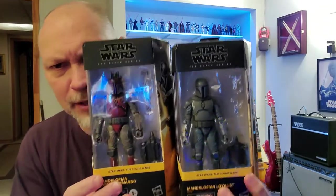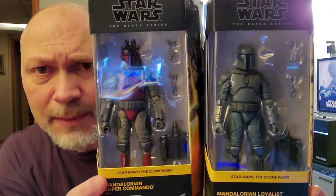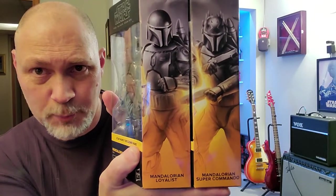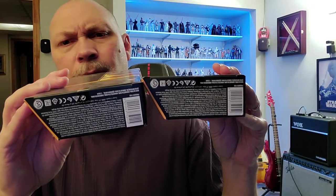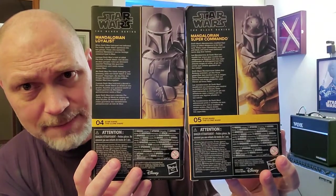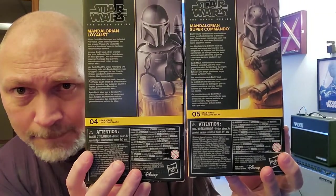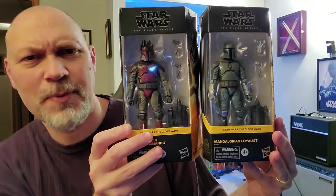I figured I would do both of these together because they're essentially the same figure, just with two different paint jobs. These come from the Clone Wars and on the front of the box, through the plastic, you can see each figure. They both come with two blasters and they each come with a jet pack. The front window wraps around and on that side you get the beautiful artwork — you can see how the Super Commando's blaster sort of bleeds over into the Loyalist's box. I think that looks awesome. On the top you got a small window. The bottom is the barcode and all the stuff that no one ever reads. On the back, you get the same picture as the side, a bio in several different languages. The Loyalist is number four and the Super Commando is number five in this Clone Wars line.